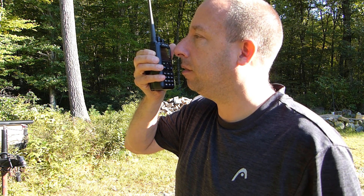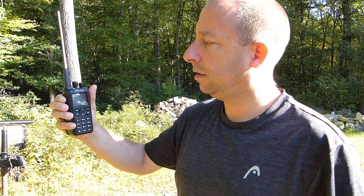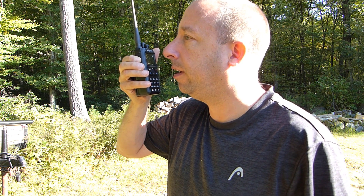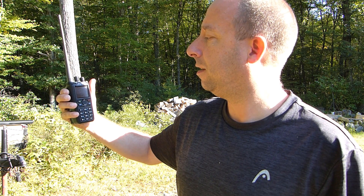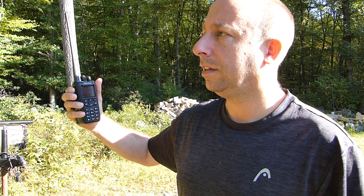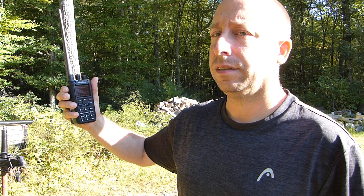This is N1NUG, November 1 November Uniform Golf, listening on North America. N1NUG, this is K1XRN coming back to you. K1XRN, N1NUG — good morning. Name here is Rob, Romeo Oscar Bravo, and I'm in Connecticut. Just testing out this radio I just picked up — I'm new to DMR. Okay Rob, nice to meet you. I'm on my way into work in Massachusetts — hopefully done before noon to enjoy the nice weather. Name here is Rich, Romeo India Charlie Hotel, coming to you from a two-meter Born repeater. I picked up DMR about a year and a half ago.